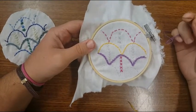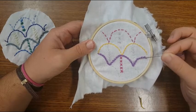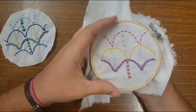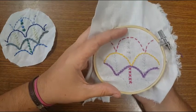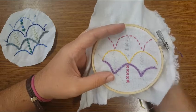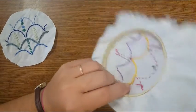We have finished our running stitch, back stitch, chain stitch, cross stitch. Now we're going to move on to our star stitch, which is a cross stitch with a few extra stitches.